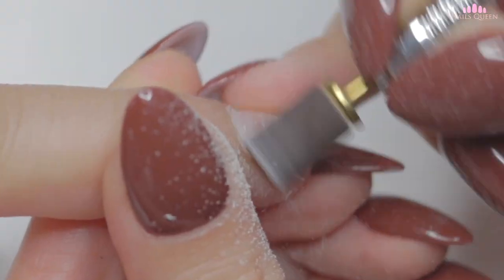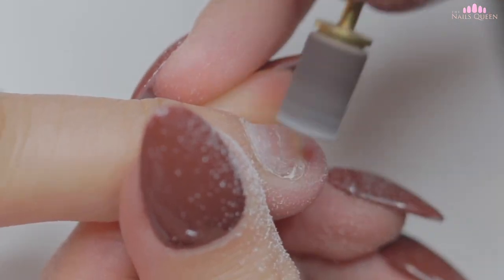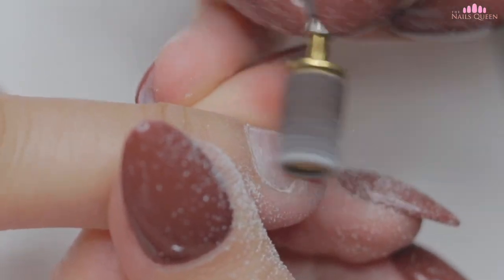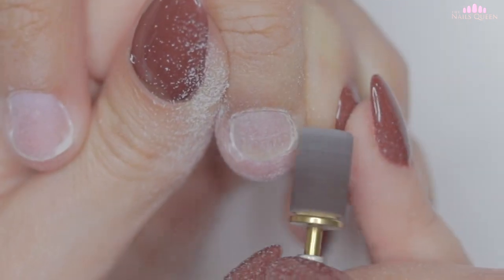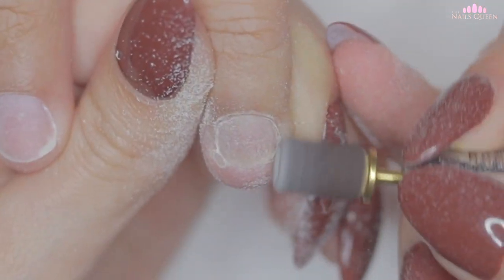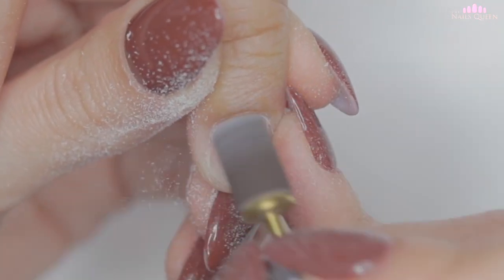Now as usual, I am going to repeat the same process on all the nails. By the way guys, I wanted to quickly apologize because I underestimated the editing time of this video and it is a day late, but I do hope that your Thanksgiving was amazing.